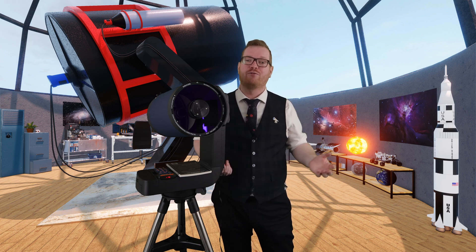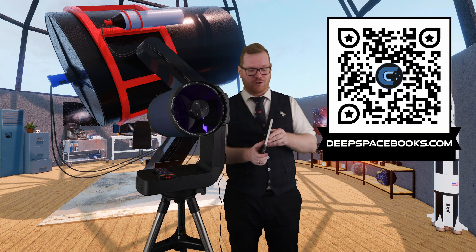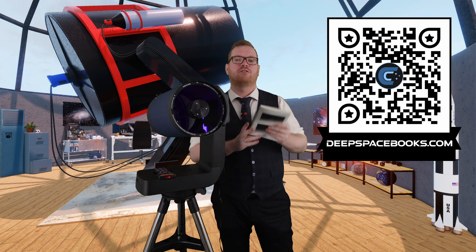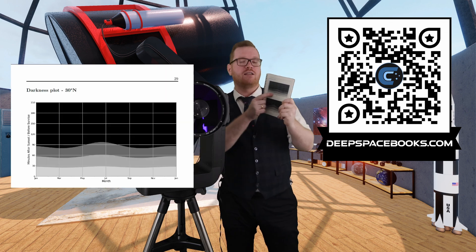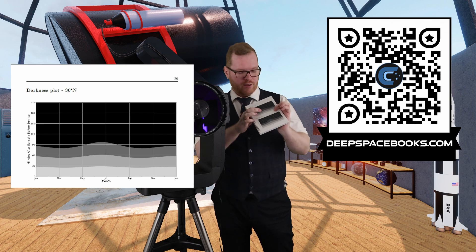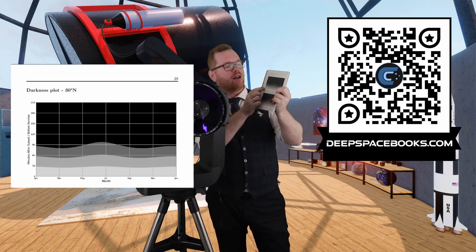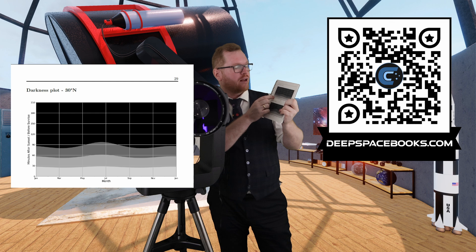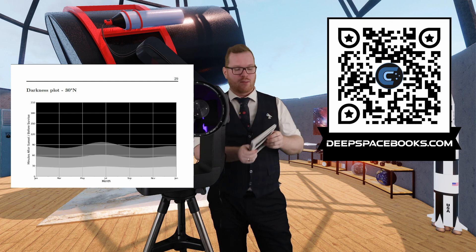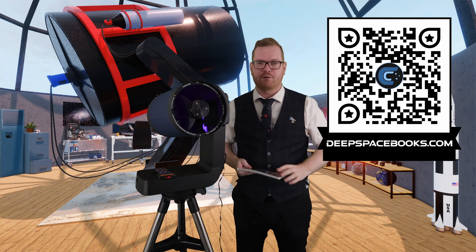Civil twilight is just before sunrise or just after sunset. I highly recommend you take a look at my book and the darkness plots that are also in the book. There you can see, for your specific area and time of year, how many minutes after sunset you have to wait until you are in civil twilight, nautical twilight, astronomical darkness, or night. This is all available in the book — check it out at deepspacebooks.com.